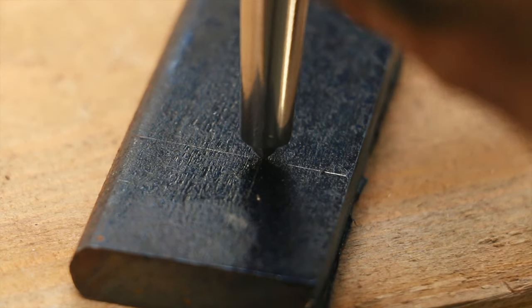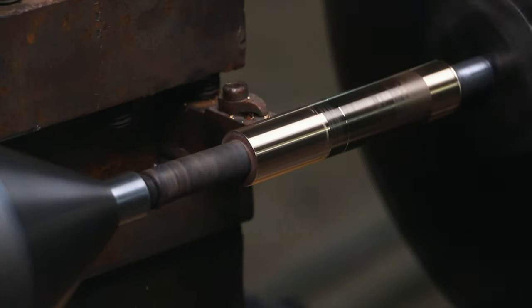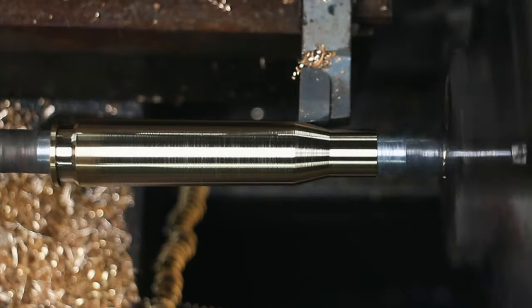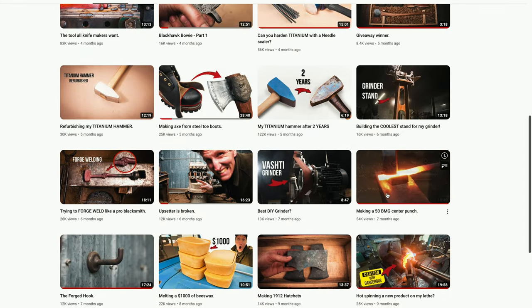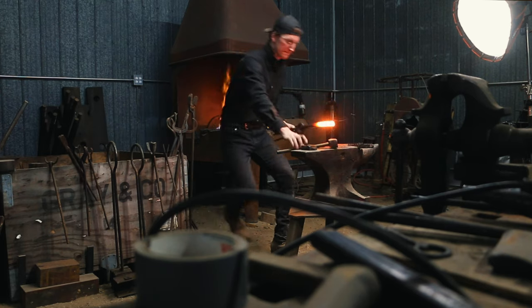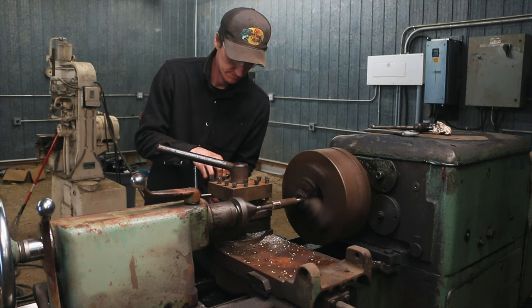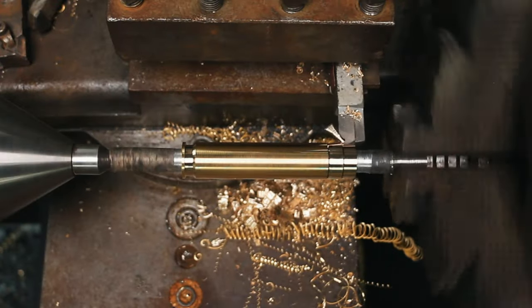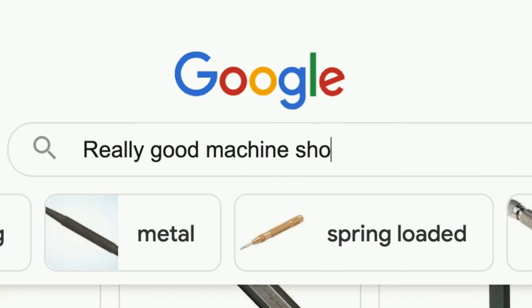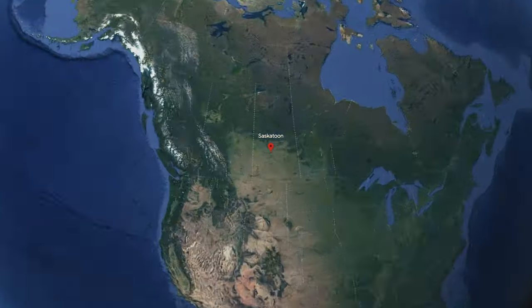Center punches are used in the metalworking industry when you need to drill a hole accurately. Earlier this year, I decided that I wanted to make a center punch that looked like a 50 cal bullet. So after the project finished and the video launched, I got thinking I bet there are some people who'd like to have one of these in their shops. The problem is, for me to stand at the lathe and whittle away on these things is just not that great. So my search began to find somebody who could help me create these center punches with better machines.